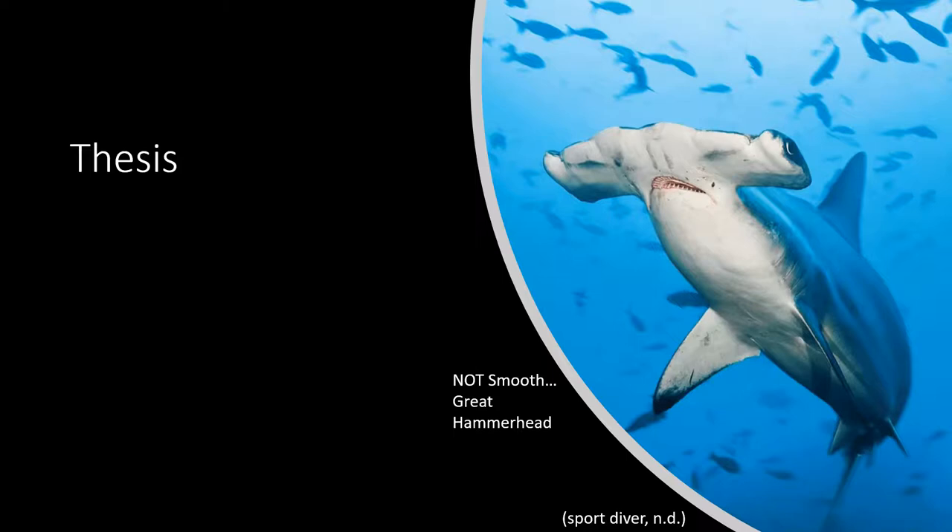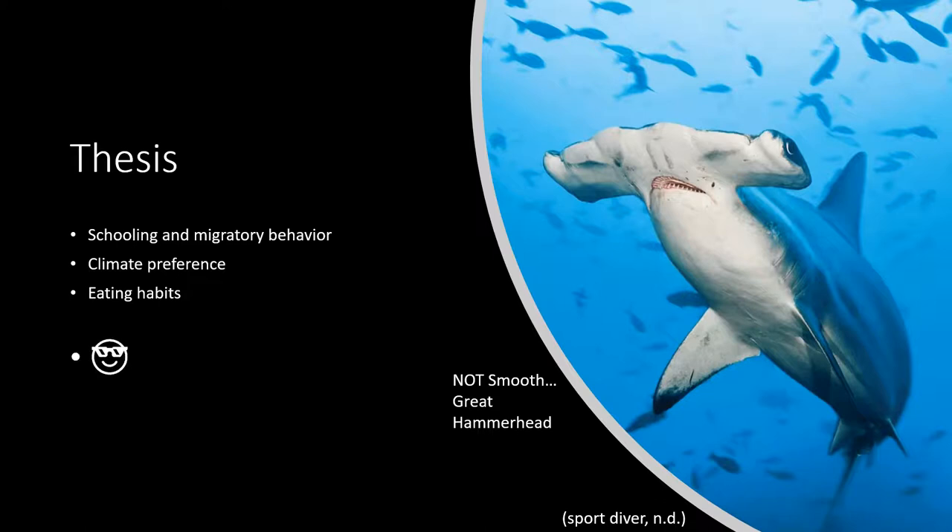What we will be discussing today is the shark's schooling and migratory behaviors, its typical climate and habitat preferences, its diet and its adaptations for hunting, and finally how it is super cool.